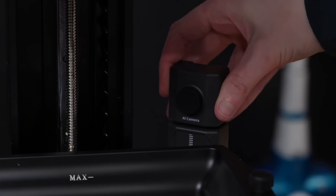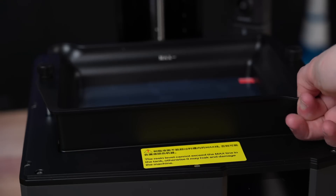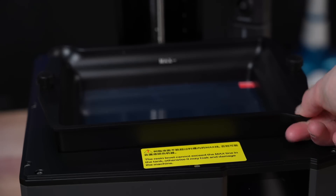This printer also has a built-in camera that can detect print failures as well as record time-lapse videos. And of course, the main new feature on the Mars 5 Ultra: the tilt release function.